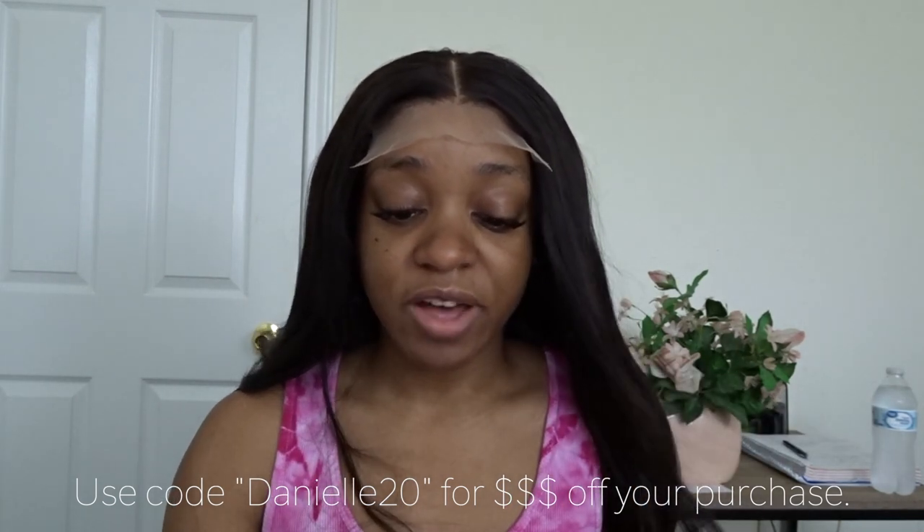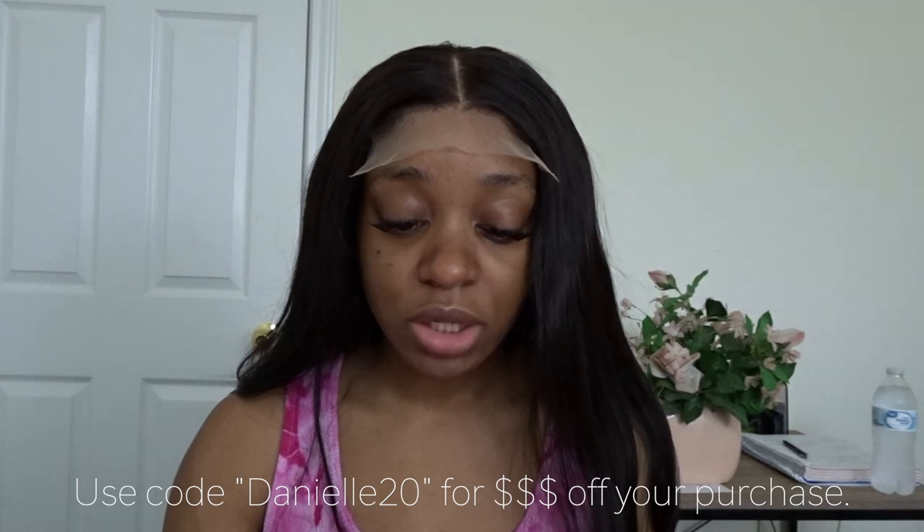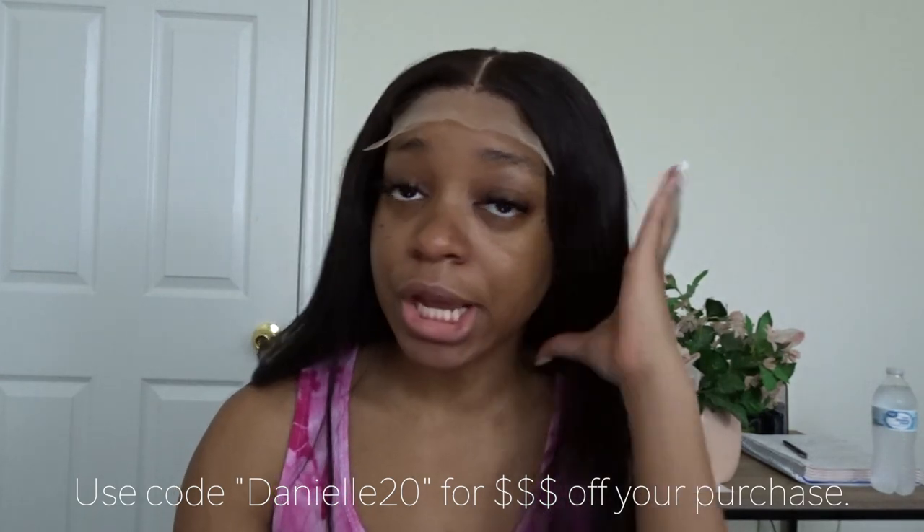A couple of details about this wig: this is the Ashley Virgin Hair ready-to-ship wig in 30 inches from Hair by India Sabri. It comes with 100% virgin human hair, a 5x5 transparent closure, and it's Brazilian virgin straight hair. I've put on my wig and adjusted the straps — I have quite a big head so I had to use the last possible adjustment.